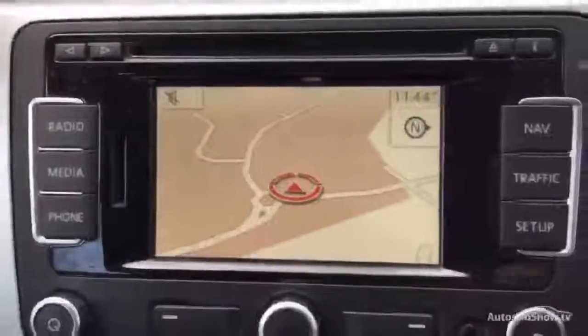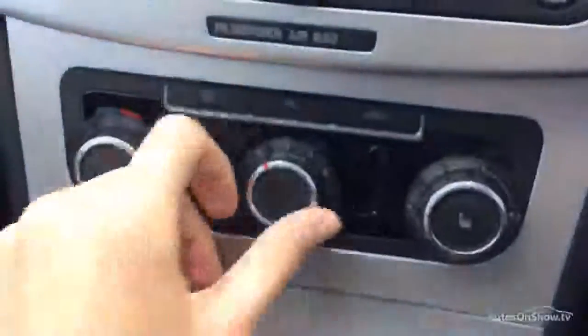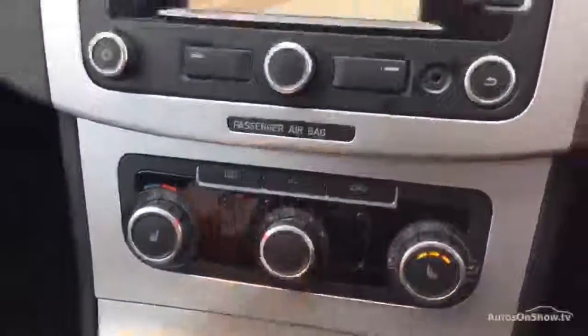Multifunction steering wheel with cruise control behind there. Navigation works perfectly fine, no issues at all with the sound. The blowers work fine as well — air conditioning etc. Heated seats in the car as well, which is a nice feature.